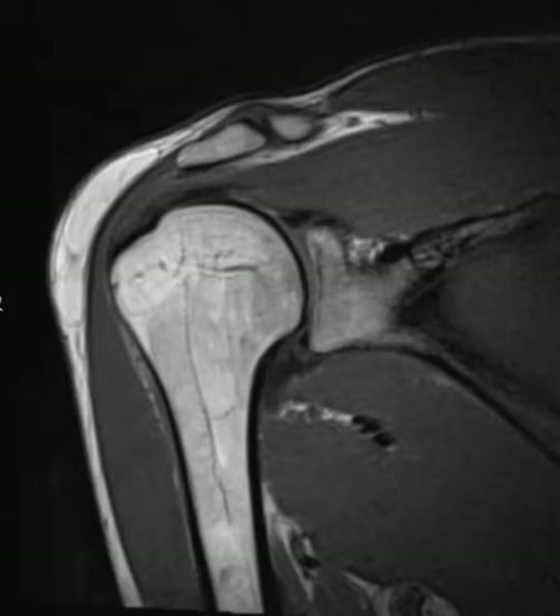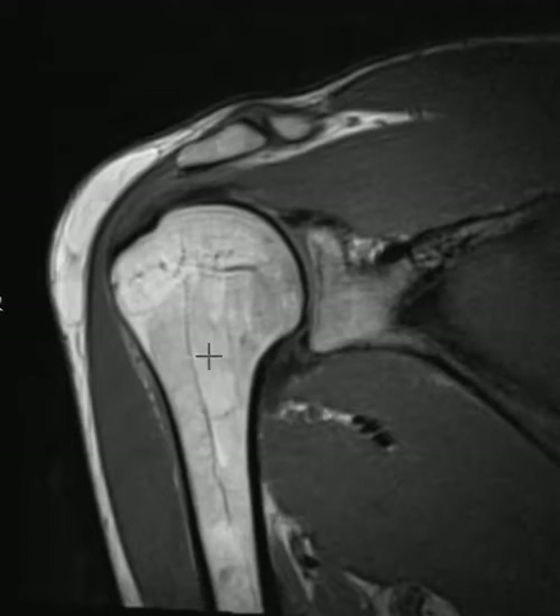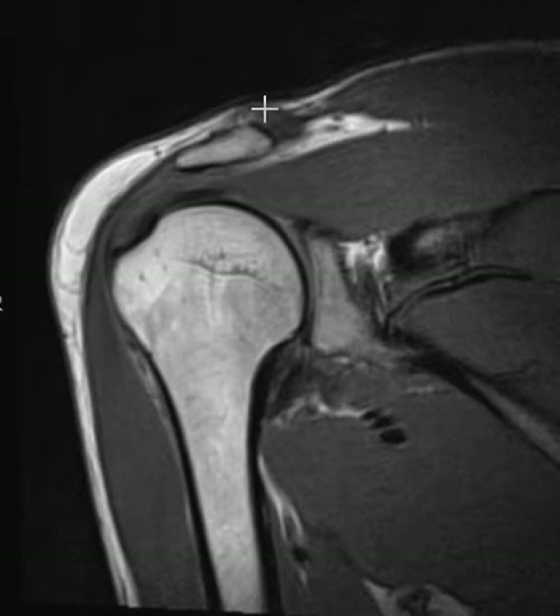Hello, this is Dr. Gay from FirstLake MRI. This is a 33-year-old male with complaints of shoulder pain but no prior injury, no trauma. His shoulder joint — this is the humeral head, this is the cup it sits in, the glenoid — the joint here looks great. The superior labrum, inferior labrum, these little dark triangles look good. The AC joint, the acromioclavicular joint above here, looks good.